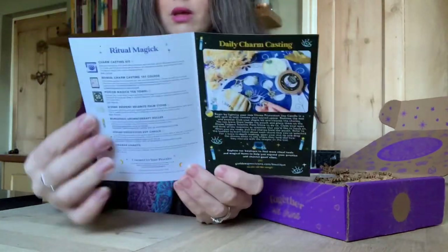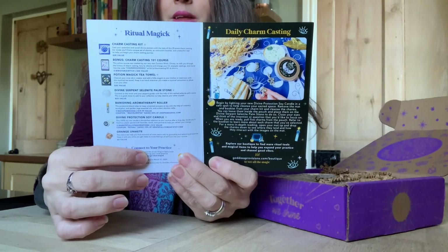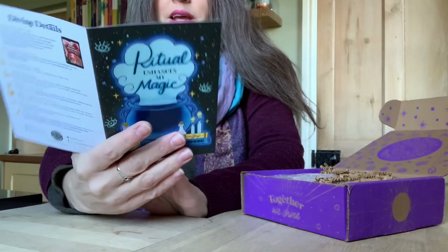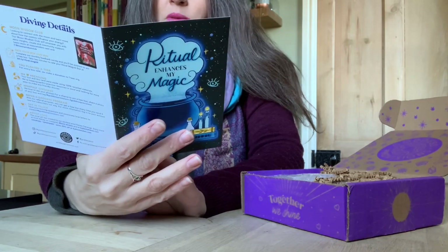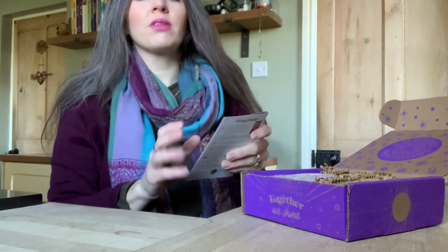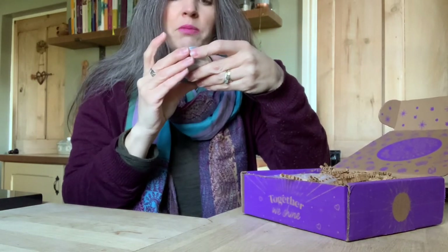Inside the box it tells you what's in it. This is the name of the box — 'Ritual Magic' — and there's a little slogan: 'Connect to Your Practice,' plus some information about the box.